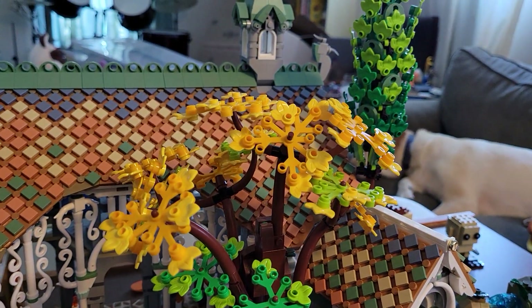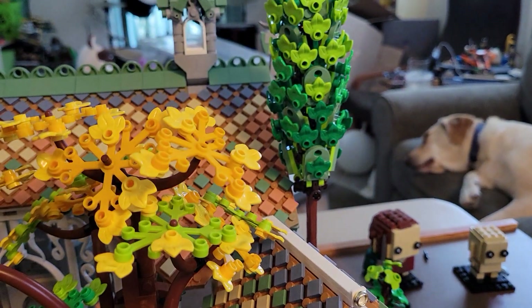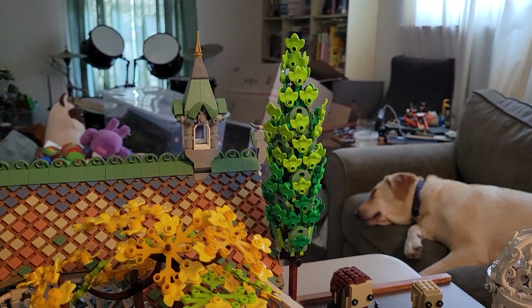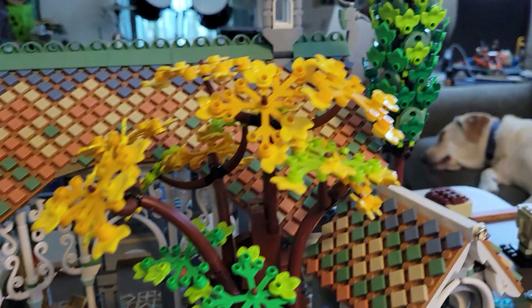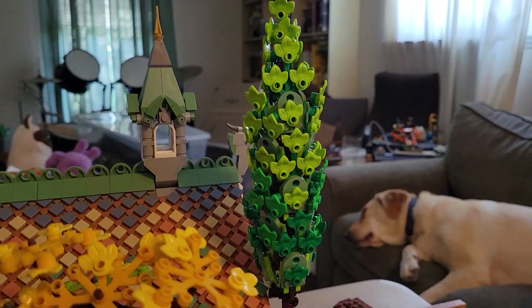The throne is right under the biggest tree in the build — this very large tree with all these different colored leaves. There's another big tree back here too. I really like the variety in the tree builds — they're each really their own thing, with their own branches, their own way of being built, and their own colored leaves.